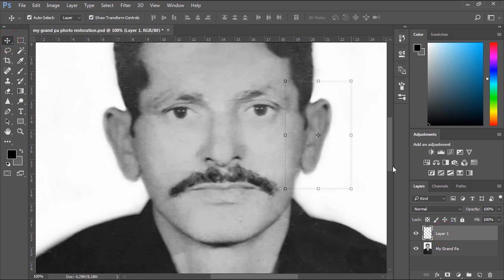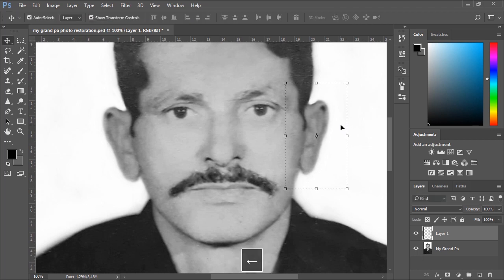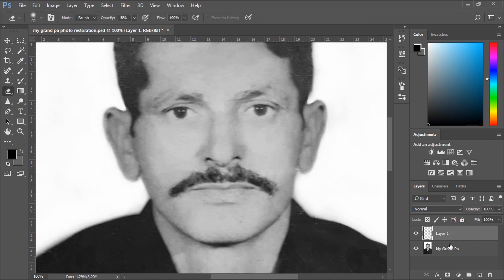Also, you can resize and rotate the mirrored ear so it doesn't look like it was copied from the other side. Now we'll tap CTRL+E to merge the two layers.